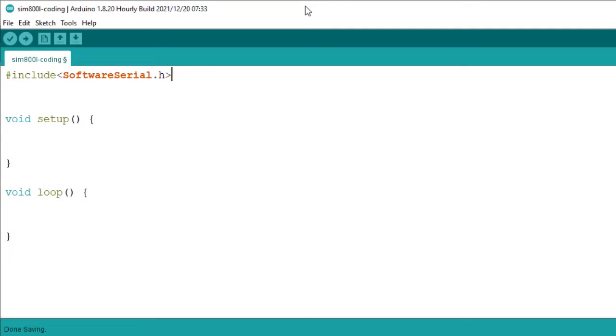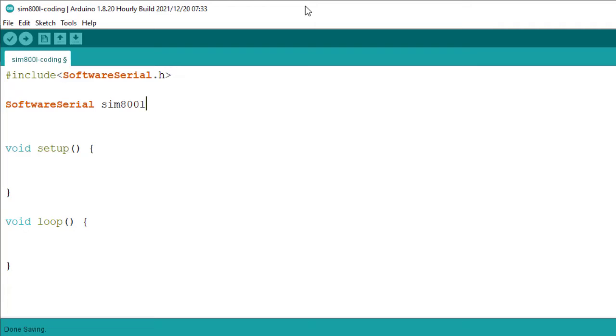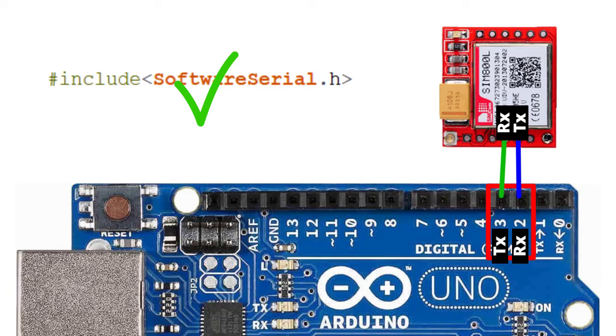To create a virtual serial port on Arduino, type SoftwareSerial, then write a name for your serial port — you can write any name. I will name it SIM800L. Next, we will assign RX and TX pins for the virtual port. I will use pin 2 as the RX pin and pin 3 as the TX pin. You can use any digital pins as RX and TX, but pin 13 cannot be used as the RX pin.